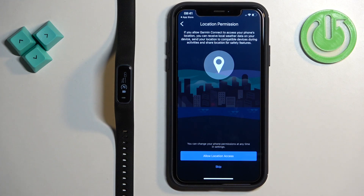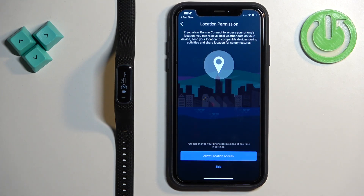Here you can allow permission for location, which is useful if you want to track your activities on a map — for example running or cycling. If you want this, tap on Allow. If you don't care, tap on Skip.